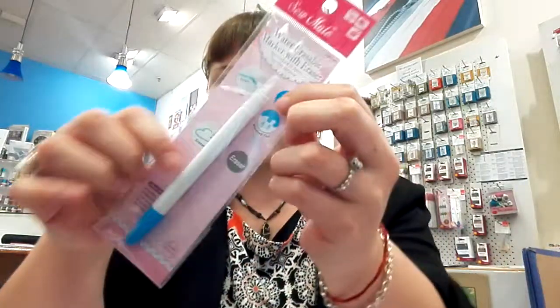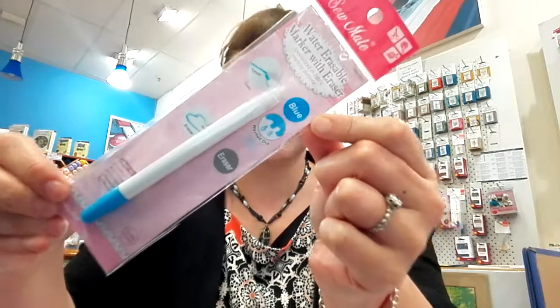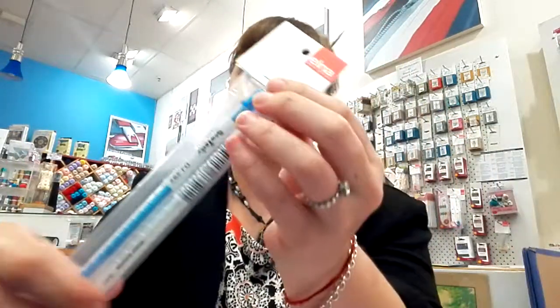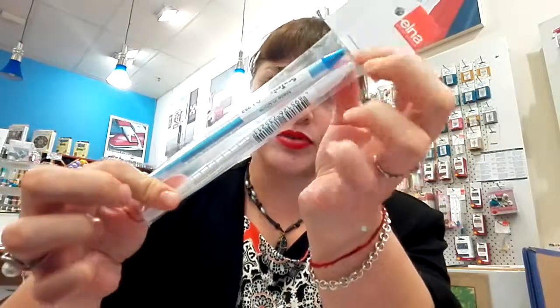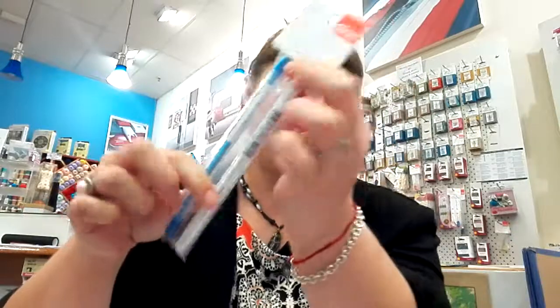And then we got the water-erasable pens. What's really nice is we got the water-washable pens in white and in blue, so for both dark and light fabrics.